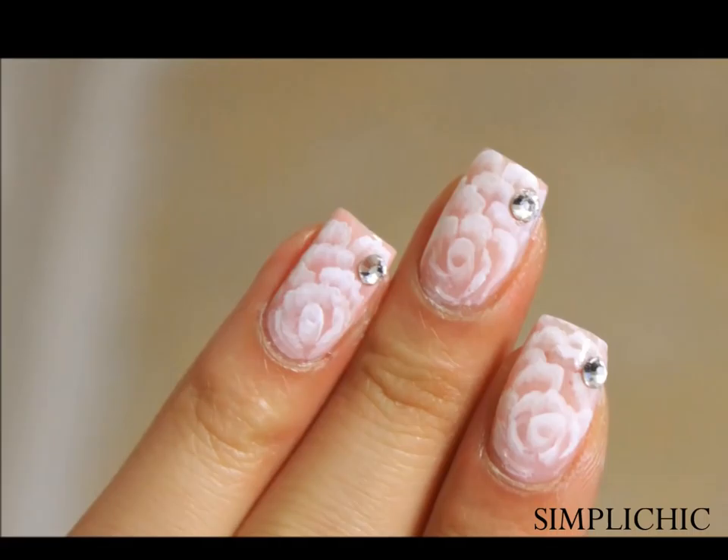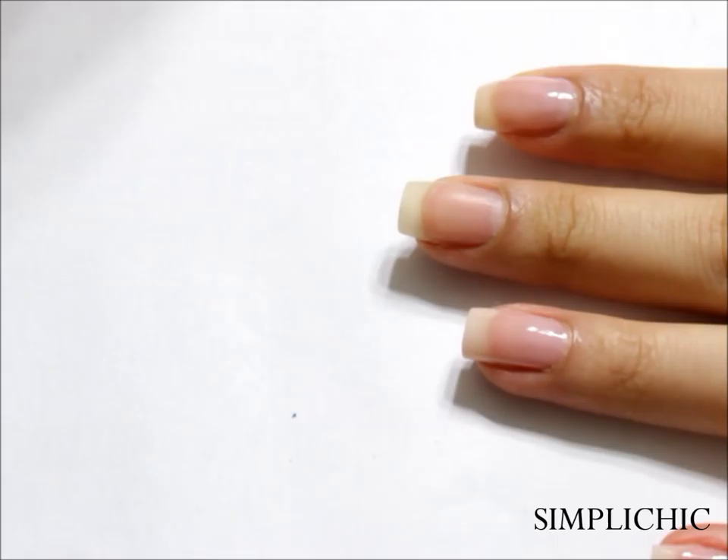These elegant and feminine nails are perfect for any girly girls out there or any brides-to-be. Please keep watching if you'd like to see how it's done.